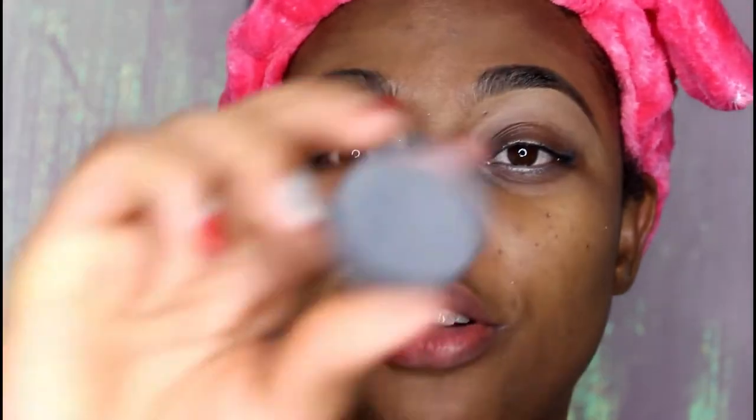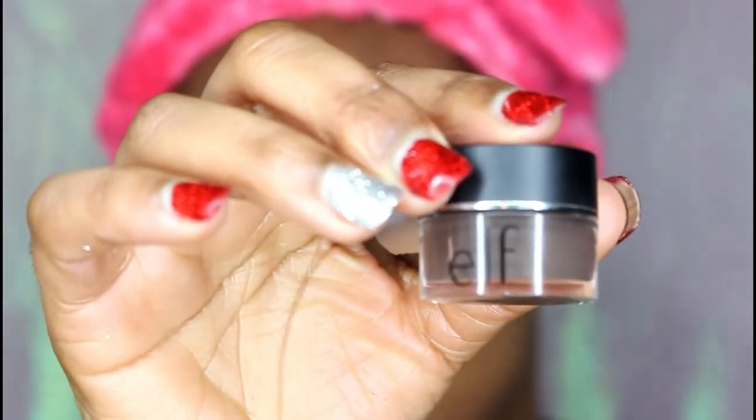I sometimes use the ELF Cosmetics brow gel in addition to my Anastasia Beverly Hills. If you don't have the ABH pomade, you can use this — you can get it at any Walmart, it's only three dollars. To add dimension to the look, I went ahead and used a darker concealer on the top of my brows and a lighter concealer at the bottom. I really like to use this method when I carve my brows because it adds dimension to the look.